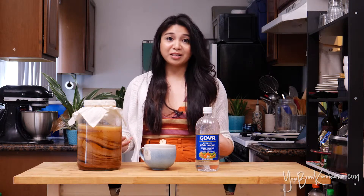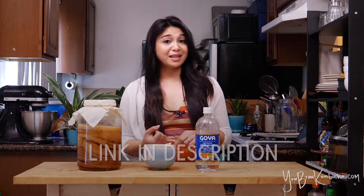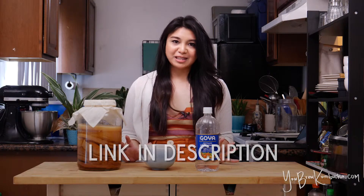Be sure to check out my video on SCOBY care and SCOBY hotels for more information on how I use my SCOBY hotels to create super acidic kombucha starter tea — also known as kombucha vinegar — that I use to acidify my brews. You can also check out my videos on pH and mold for more information on this topic. You can always find more details and resources at youbrewkombucha.com. Happy brewing!